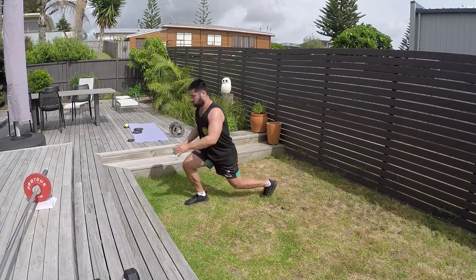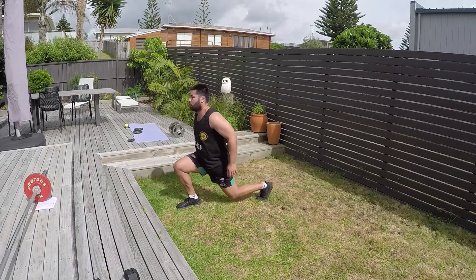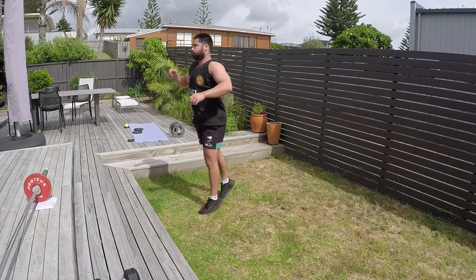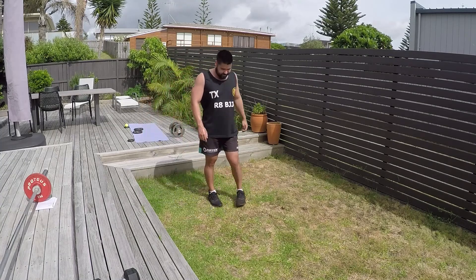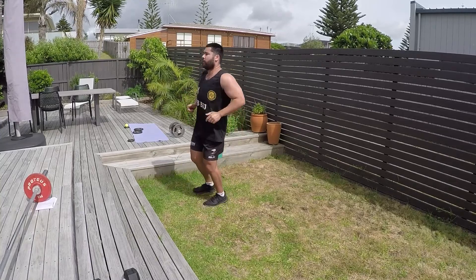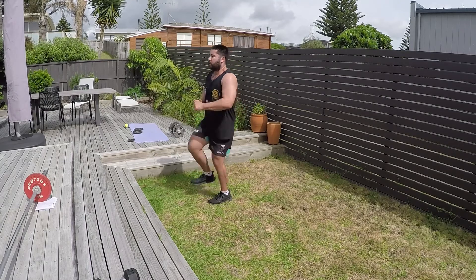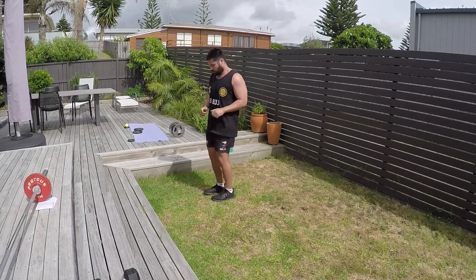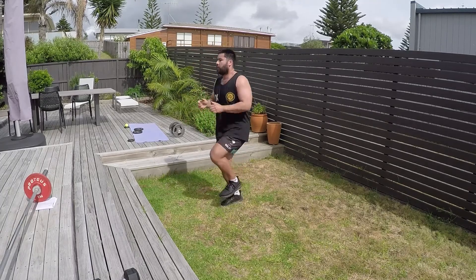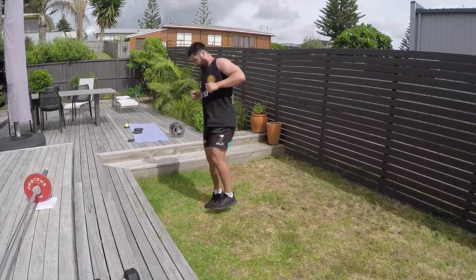Now we're getting into a second extensive circuit, and this one's more advanced because it's geared towards unilateral movement — focusing on that one leg. Starting with split squat jumps, then moving into single leg pogos. Because it's single leg, I've dropped the reps down from 20 to around 15. You can play around between 10 and 20 reps depending on the time you have to train — even starting with 10 reps and building week to week.